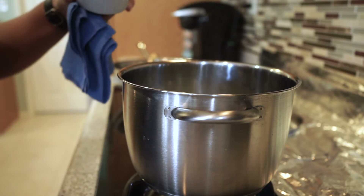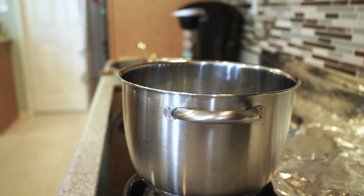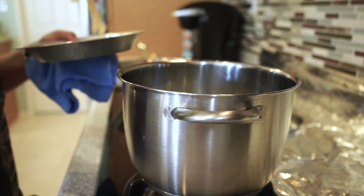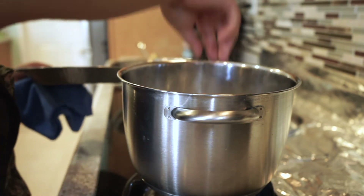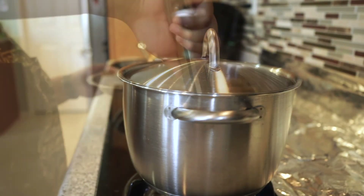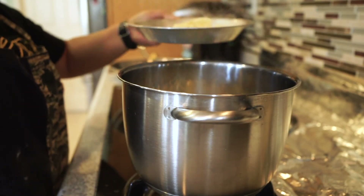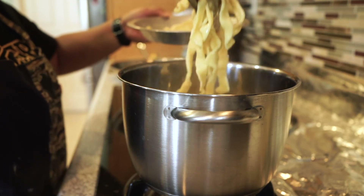In the pot I have a quart of boiling water. Don't forget to season your pasta water with salt — the salt seasons your pasta and helps enhance the flavor. Fresh pasta cooks much faster than the packaged pasta you buy at the store, so keep an eye on it. When it begins to float, it's ready.